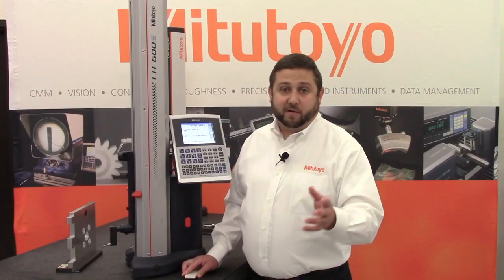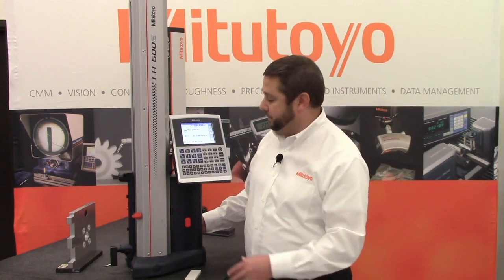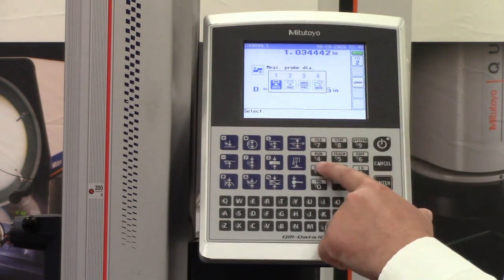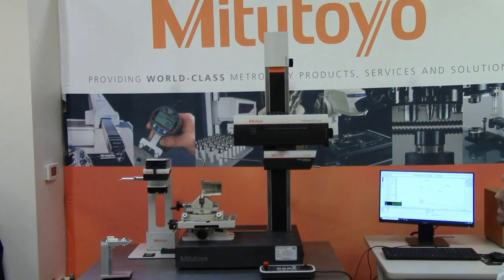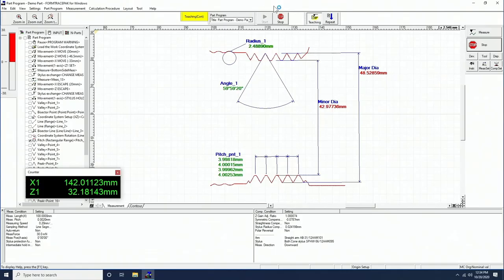First, we're just going to zero off the granite. Let me go ahead and lower the probe. I don't have to make contact — it'll move on its own. If I come back to the display, I'm going to press the zero button, then press option number one, which is going to let me set an absolute origin off of the granite. Since this machine has some CNC capability, we can update our coordinate system in our X and Z directions. So let's go ahead and run a program that's going to update our workset.